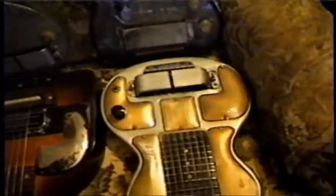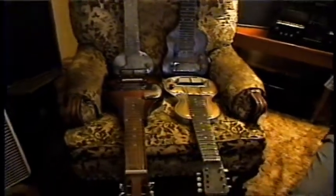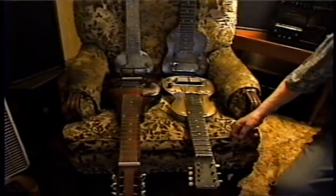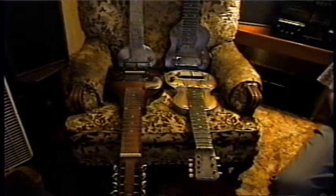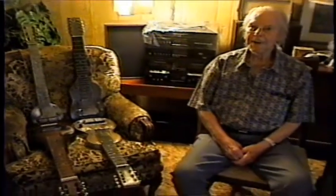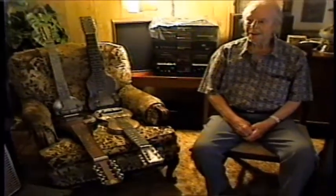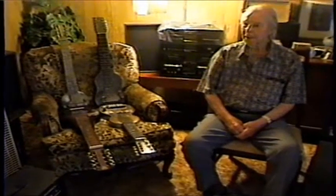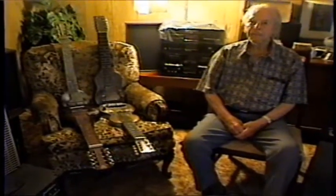Looking at all four of them at the same time — which one of these is your favorite to play? This one — the one that I made by hand. Yeah, all through the years we used this one. Almost all my recordings were on that one.